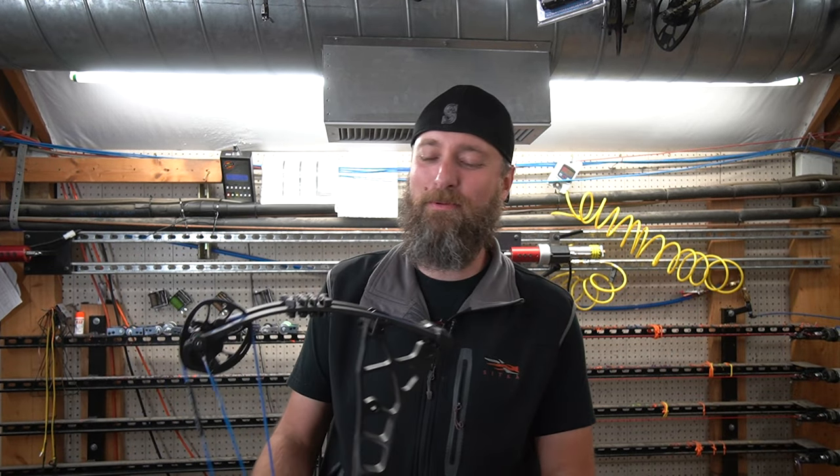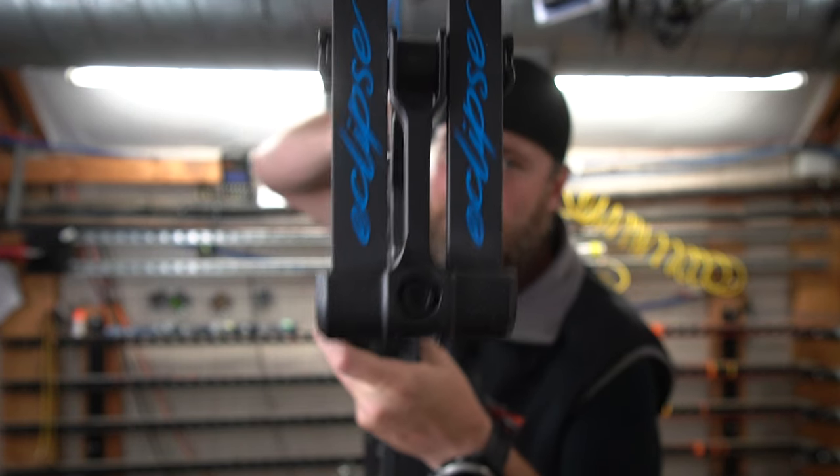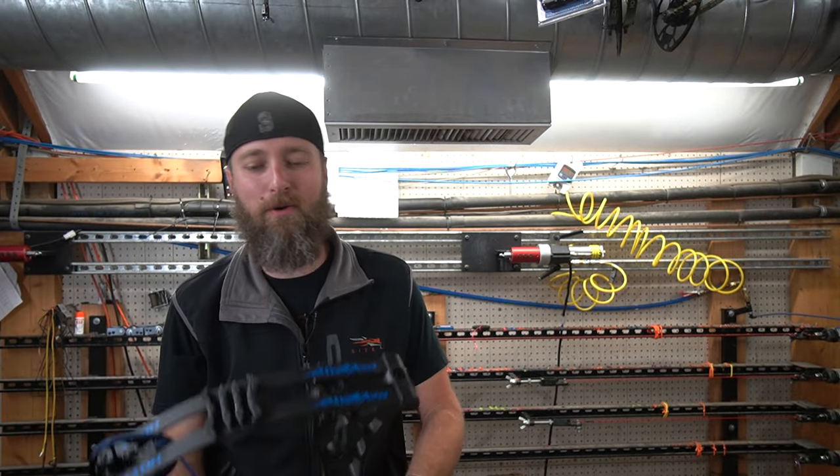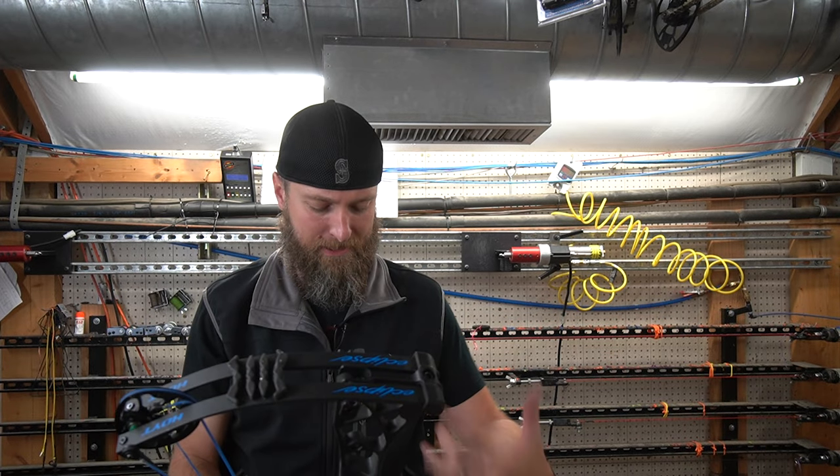Welcome back YouTubers. Today we are going to test the Hoyt Eclipse short draw length bow. This is actually quite a really nice bow. I've only shot it a few times, but I haven't really tested it a lot. So today is going to be our test.